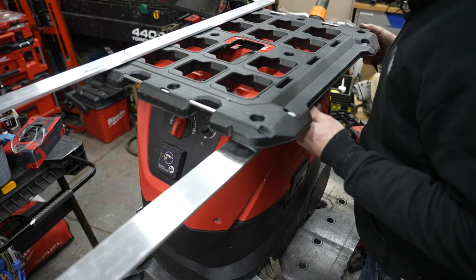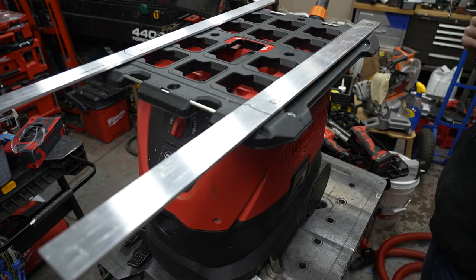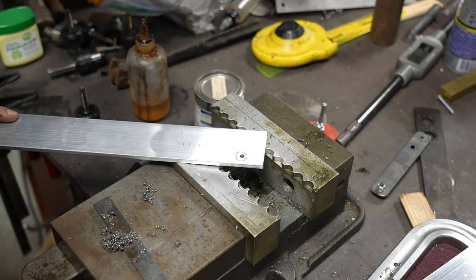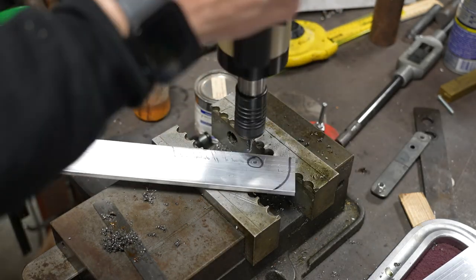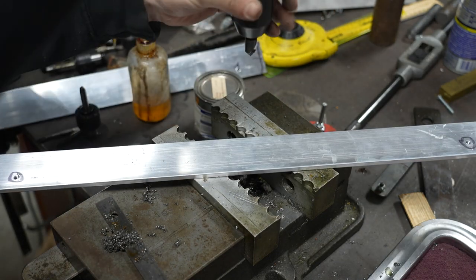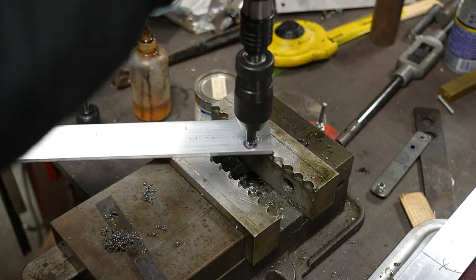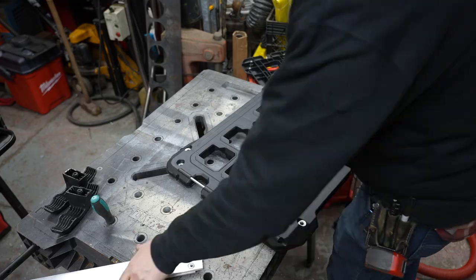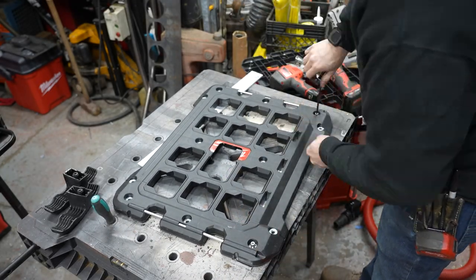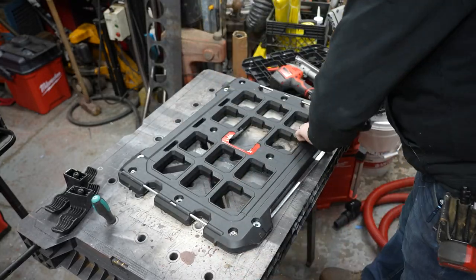What I have in my hand is some two-inch by quarter-inch aluminum that I got from Online Metals, and I'm just tracing out where I want this to mount. I went over and drilled some holes in this and then tapped them with a quarter-twenty drill tap over on the tapping arm. Basically what I'm going to be doing is bolting the Packout plate to these aluminum struts and then using the accessory mounting holes on the sides of this vacuum to semi-permanently mount the Packout plate to the top of the vacuum.